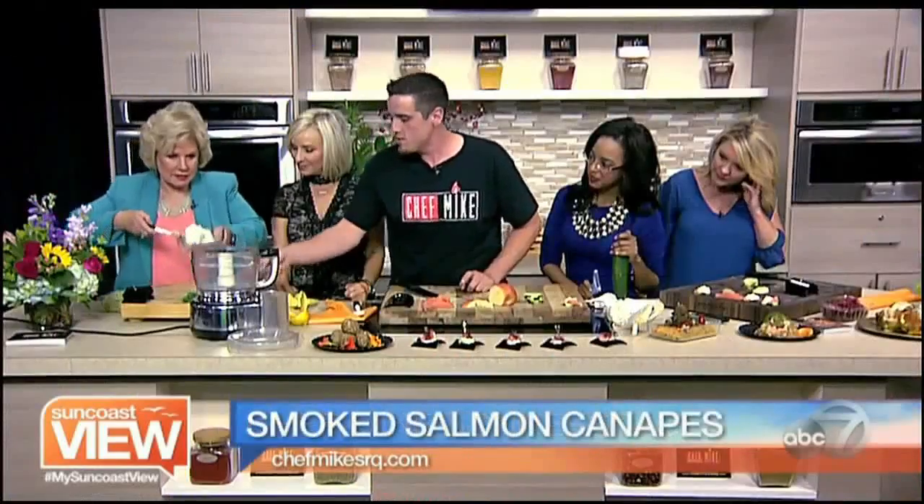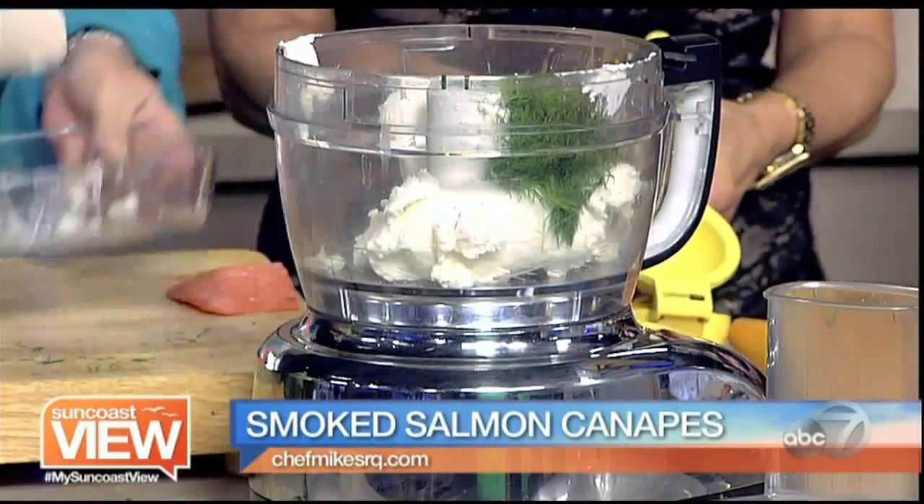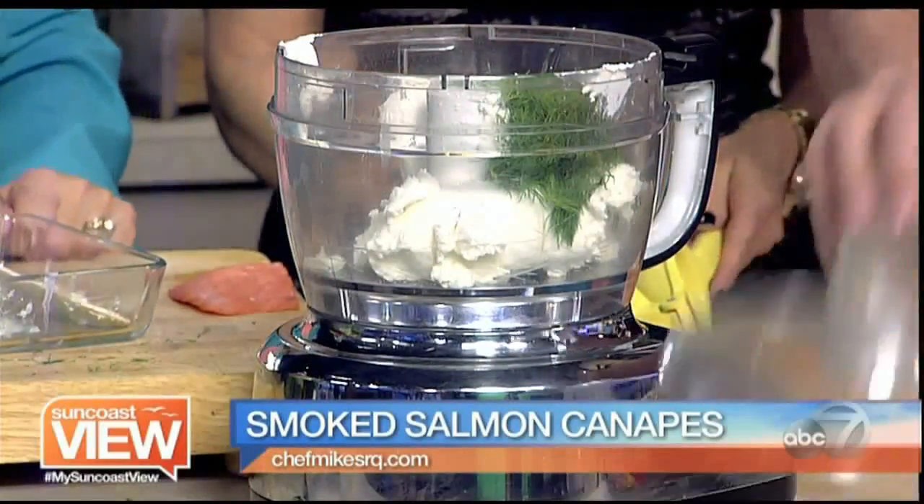Do you want to add the goat cheese and this dill? It smells so good, the fresh dill. It'll go in — it'll be fine. You can't mess this up. It's a great springtime appetizer for parties.